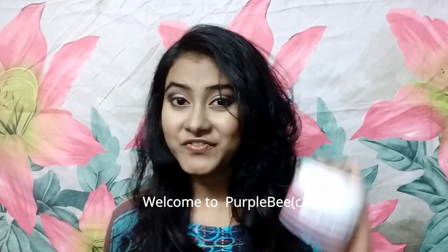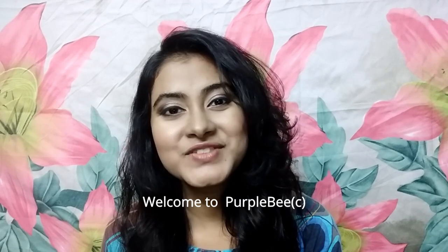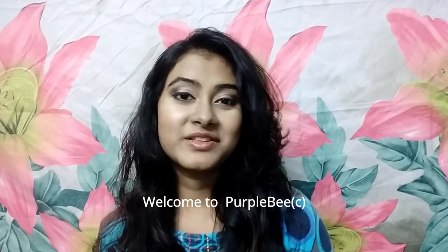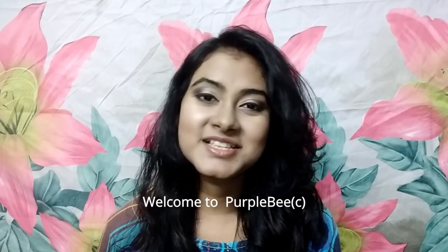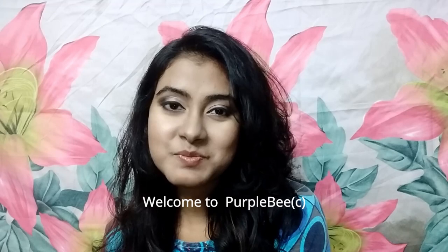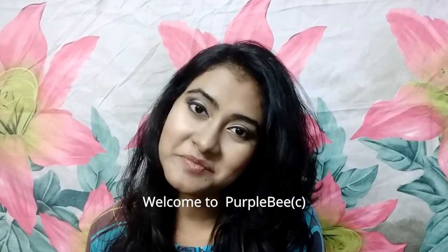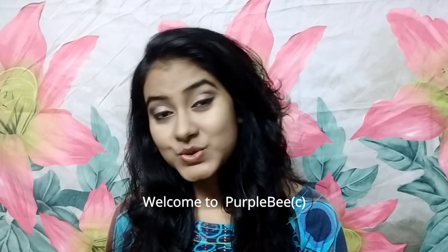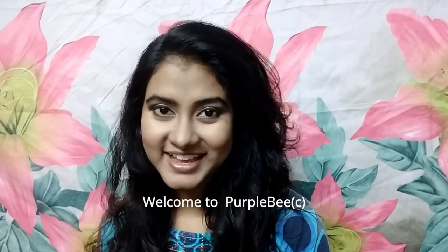It is a very affordable product, which unfortunately brings me to the end of this review. If you liked this video, please hit the like button. If you want to see more such videos, please hit the subscribe button and the bell icon beside it. I need a thousand subscribers, so every little bit helps. See you again in my next video — until then, please take care, goodbye.